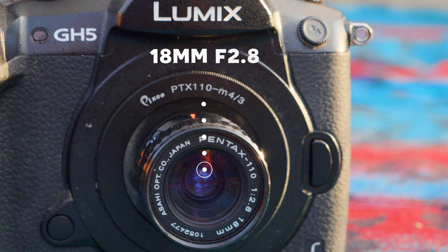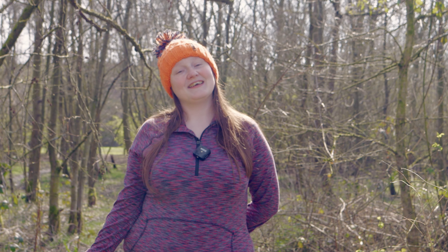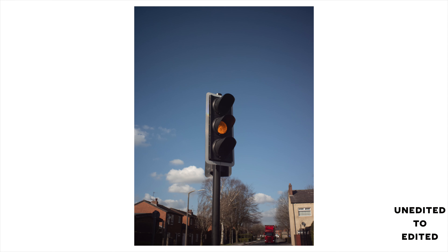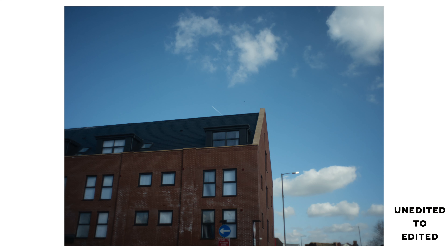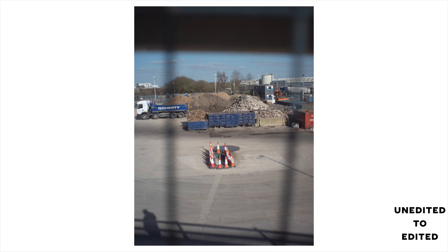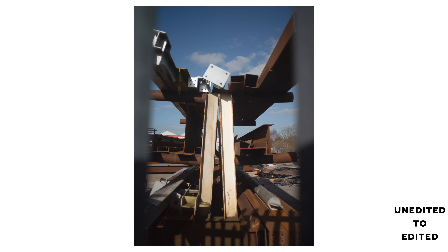Next is the 18mm, which is 35mm-ish in full frame terms. It's the second largest of the lenses — though they're all tiny — and it is my favourite this time around. I just find the focal length great for walkabout photography, and I'll often put it on my little G100 and just go out for a walk and see what I can get. It's quick to use, it's fun, and these test images I thought turned out brilliantly.